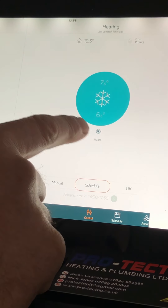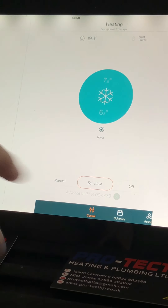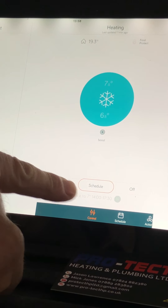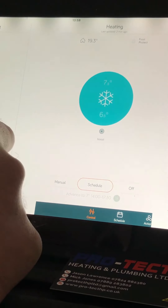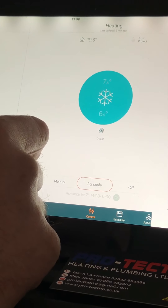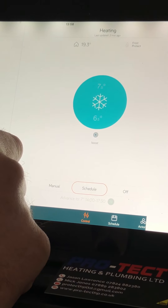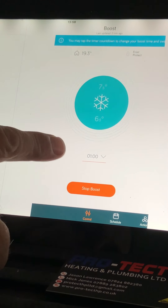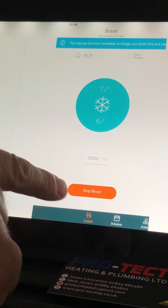On top of that you've also got the boost facility. The boost facility is — let's say the heating isn't coming back on until two o'clock and we're only looking for seven degrees, so it really isn't going to be coming on. Let's say we've come home, we're going to get showered and changed and then we're back out again, so we might want to boost it for an hour. Go into that, press the boost button, and it will give us an option of what we want to boost it to, and also a stop boost option.